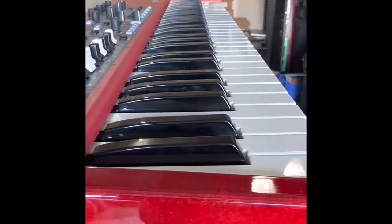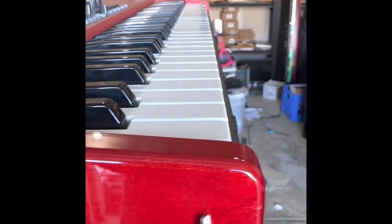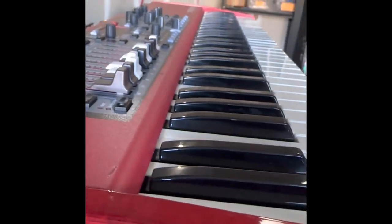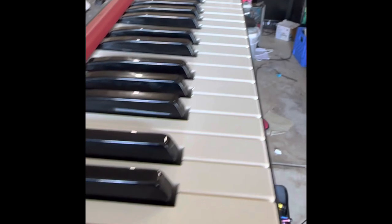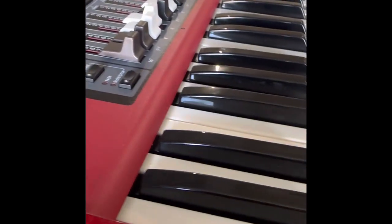I'm going to start by taking all of the screws off. There are three on each side, and then you've got some screws around the back housing — one, two, three, four, five screws there on each side. And then there are a few screws at the bottom that hold the top and the bottom together.